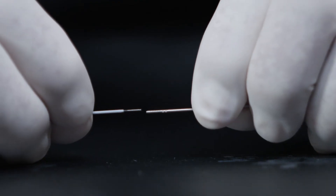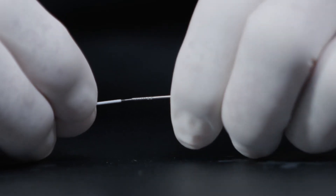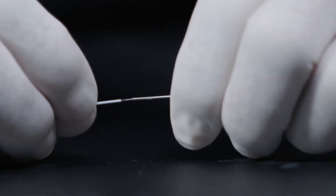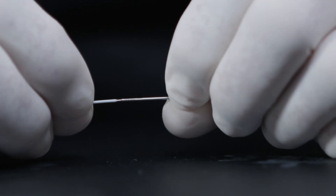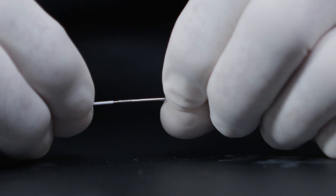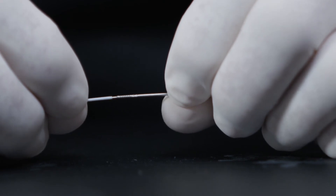To attach the extension device, gently slide the female end towards the male guide wire until the two pieces rest against each other. Rotate the extension device one and one half turns clockwise until the two pieces rest. Gently tug on the extension device to confirm secure attachment. Do not force additional turns, as this may damage your connection point.